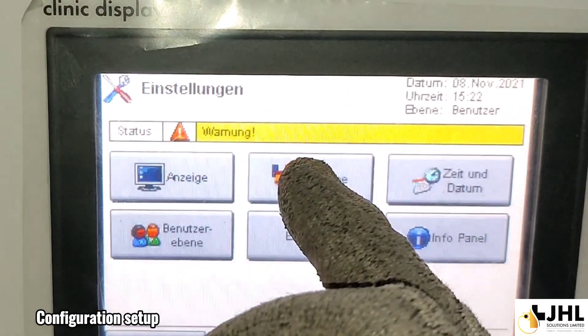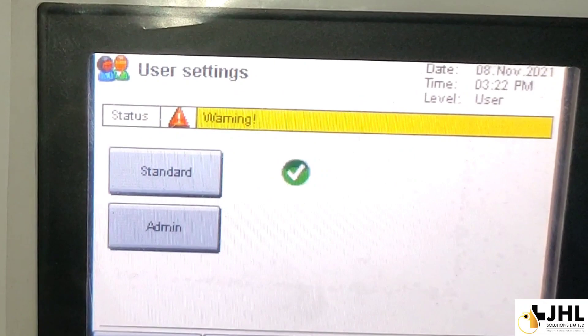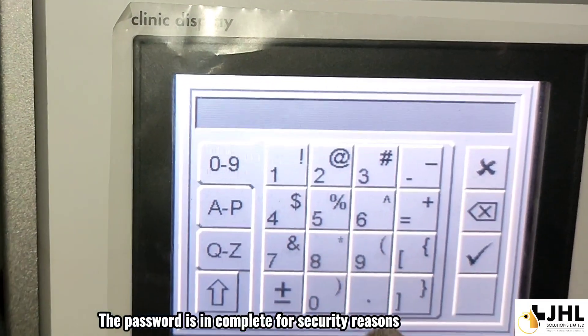Configuration setup. The password is incomplete for security reasons.